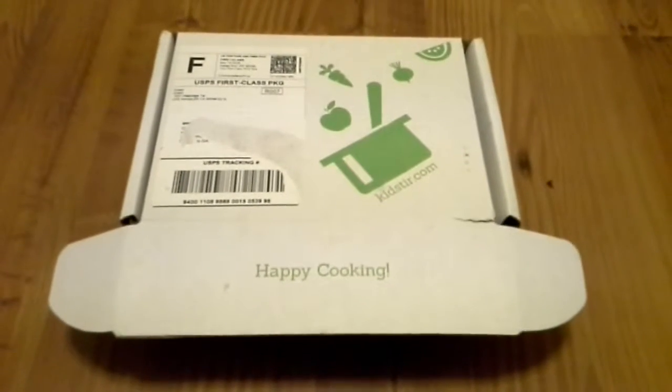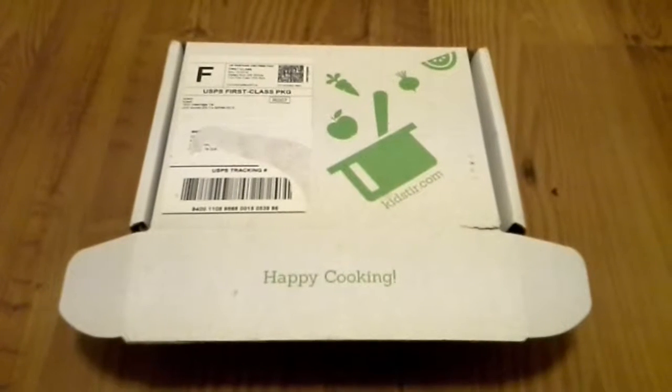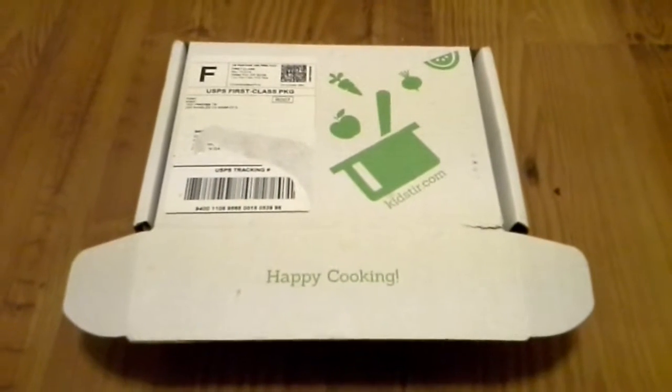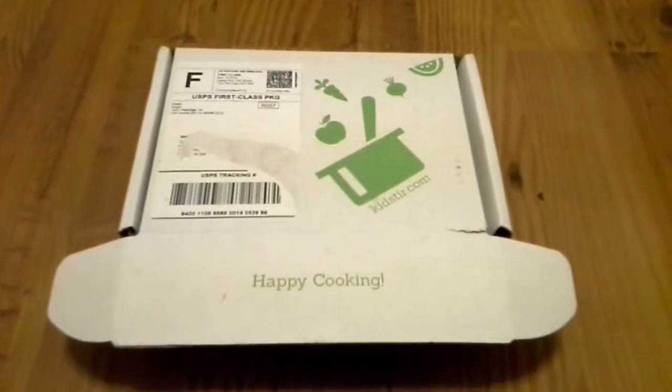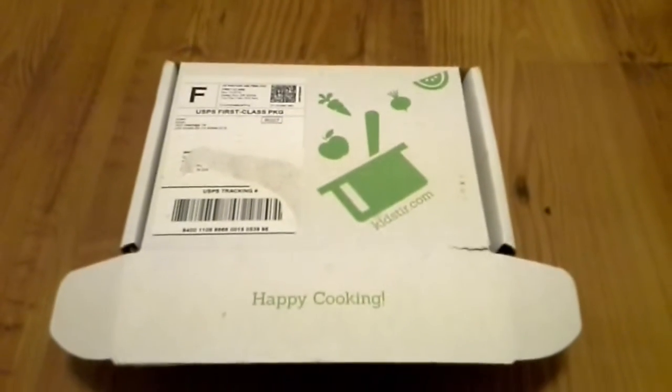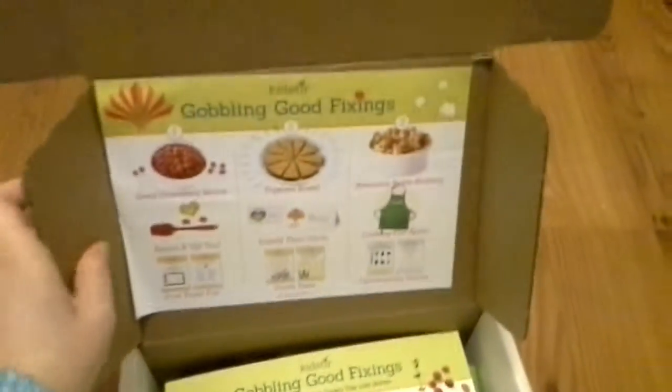Hey everyone, I'm here today to tell you about a new subscription box called Kidster. Kidster is great for families with children who want to be able to help out in the kitchen. This one was for Thanksgiving that I got, and let me show you what it was full with.